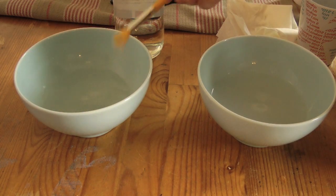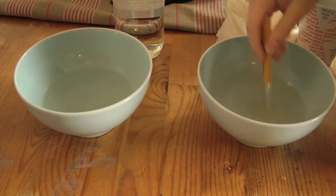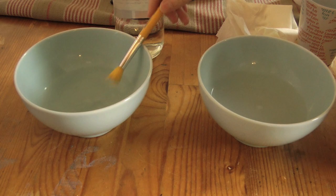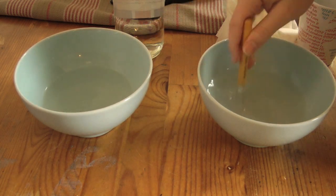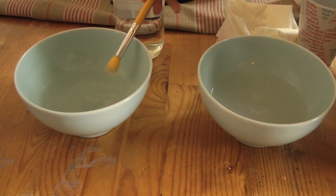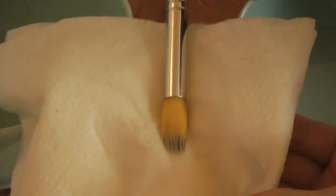Just look at how much of it has come out — the brush almost looks completely clean. This is such a cheap way of cleaning your makeup brushes, it's not even funny. Now when you think your brush is done, dip it once more into the vinegar because it's so softening and conditioning, and then start to dab it off onto a piece of kitchen roll.